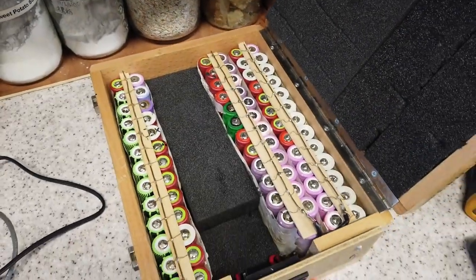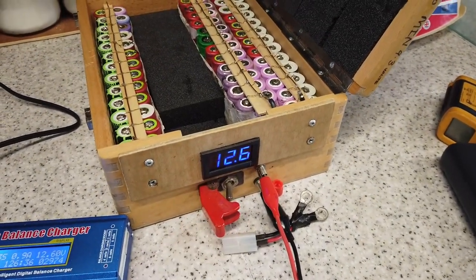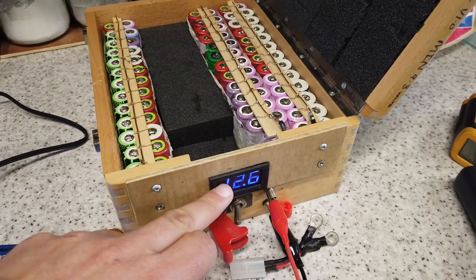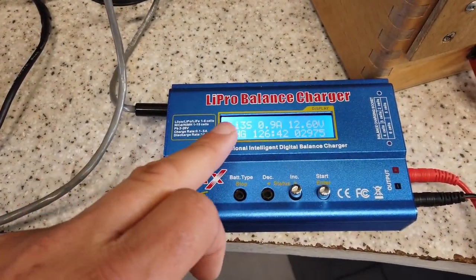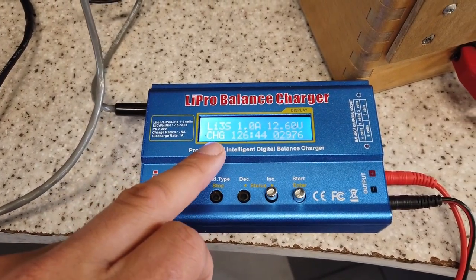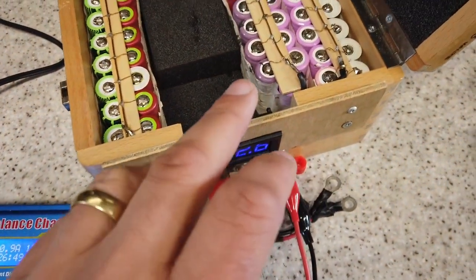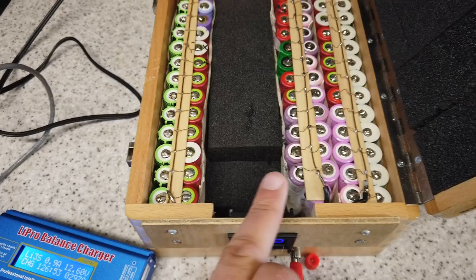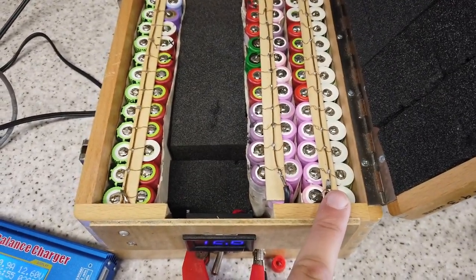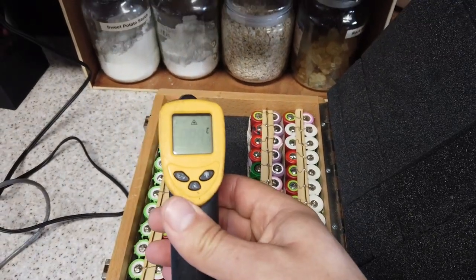I have the lithium cells on charge right now, and actually we're achieving our optimal voltage, which is 12.6 volts — fully charged. I'm using an IMAX B6 lithium-ion balanced charger, although it's not balanced; it's just two connections to three separate sets of batteries: 4.2, 4.2, and 4.2 volts. Bearing in mind this project is about five or six years old.